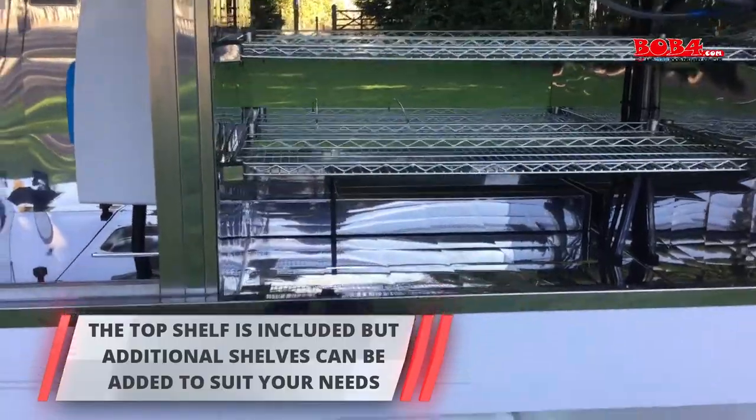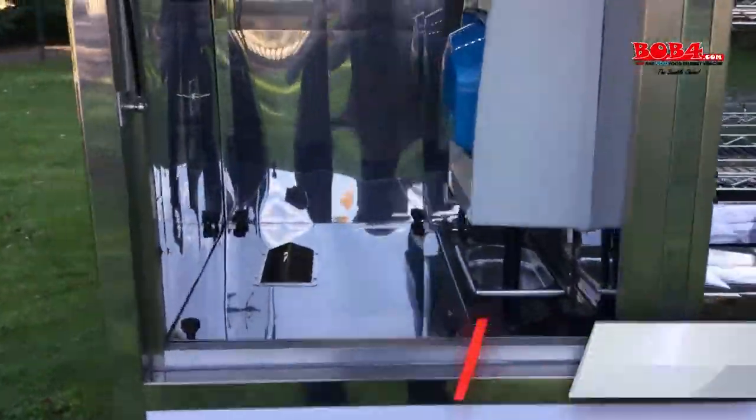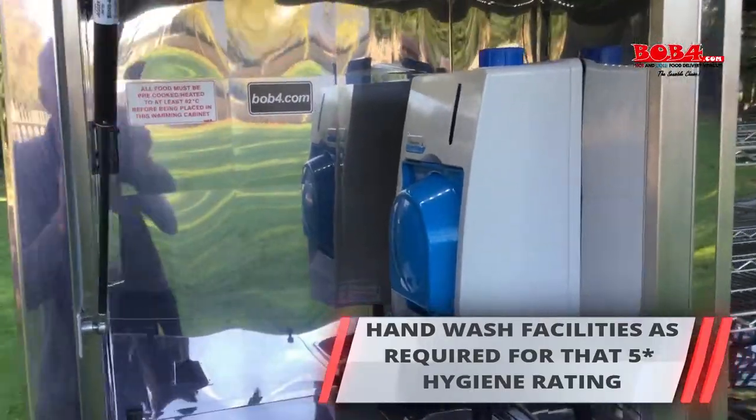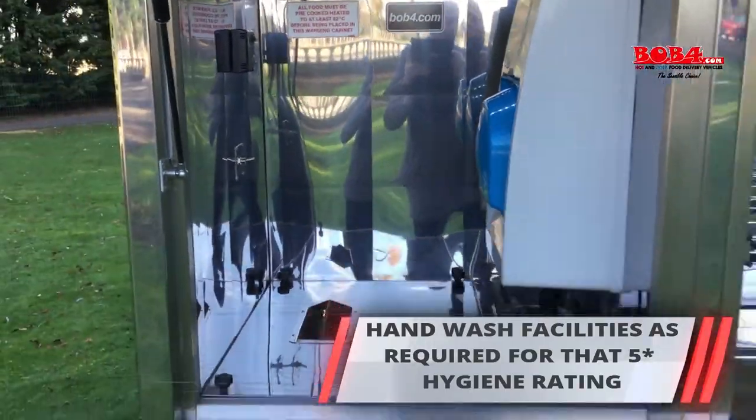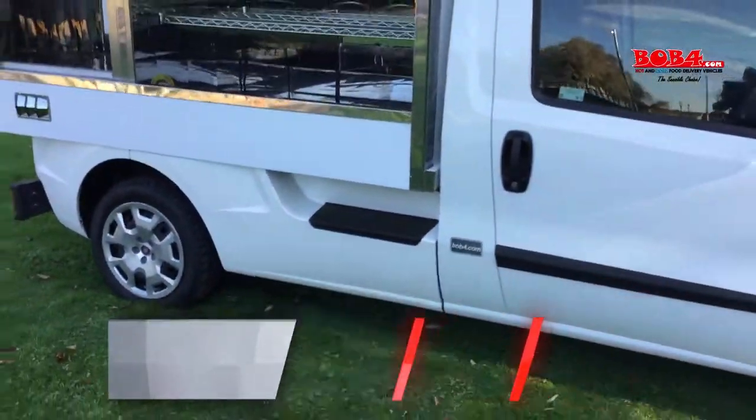Most customers order with one top shelf; the lower shelf is an extra option. In the back we have a hand wash, and we can also have an anti-back on that side as well. I think you'll agree, it's a very attractive little package.